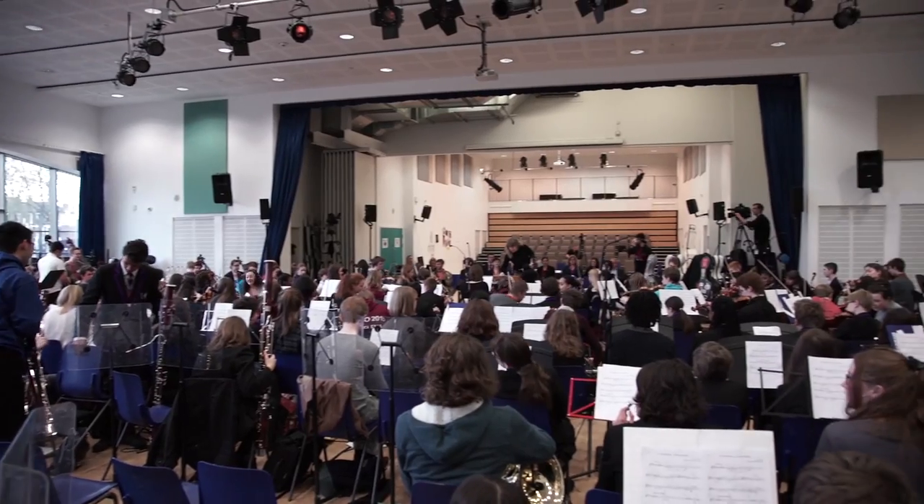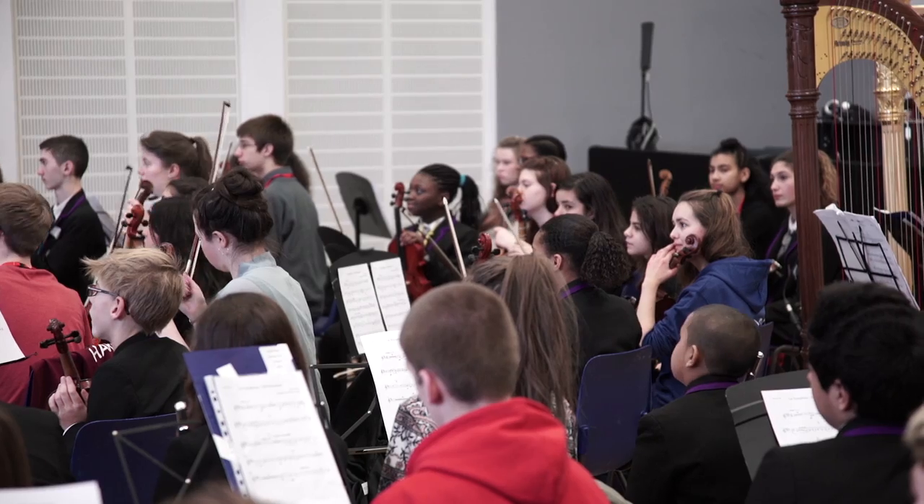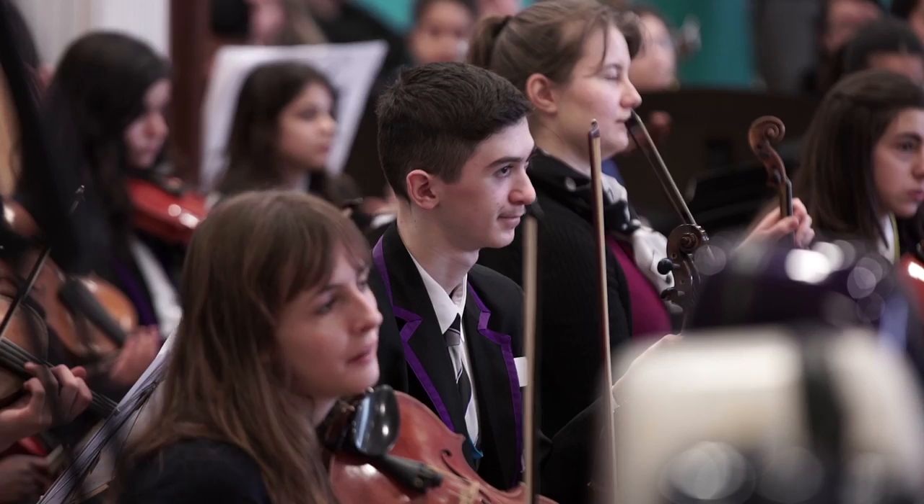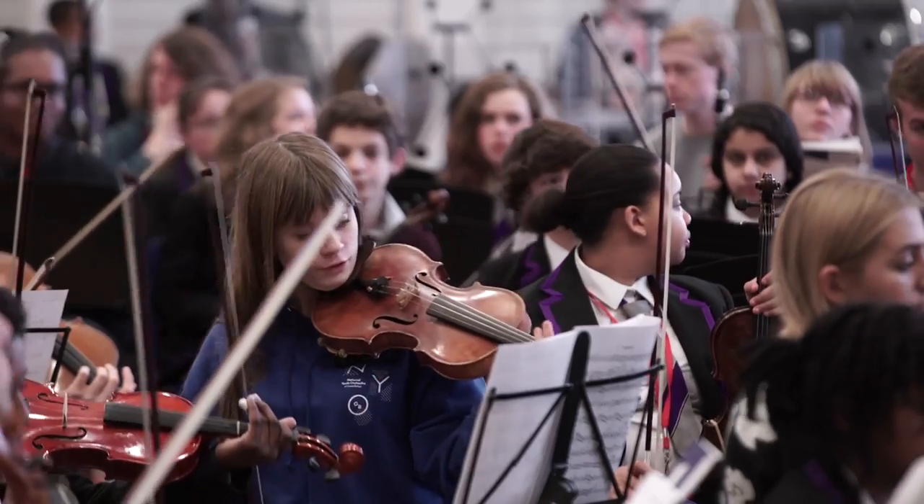Welcome back everybody. First of all, thank you for working so hard in your sectionals. I've heard you're all brilliant. What we're going to do is try and just run it.